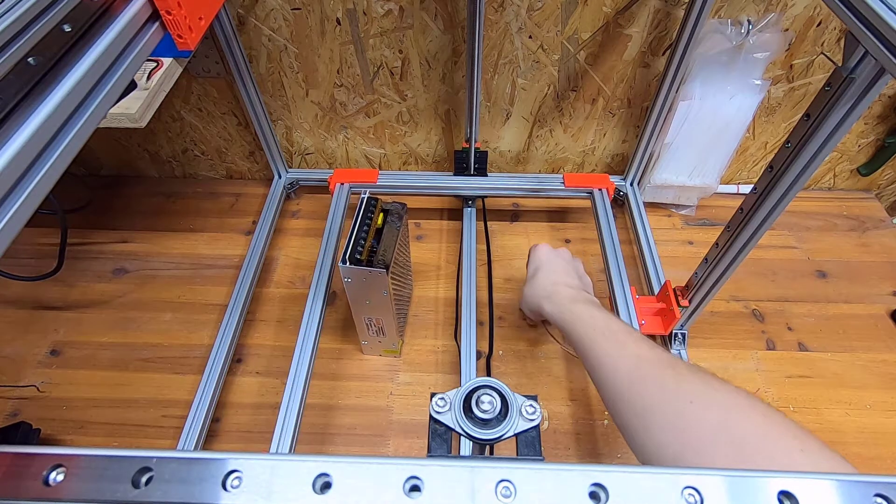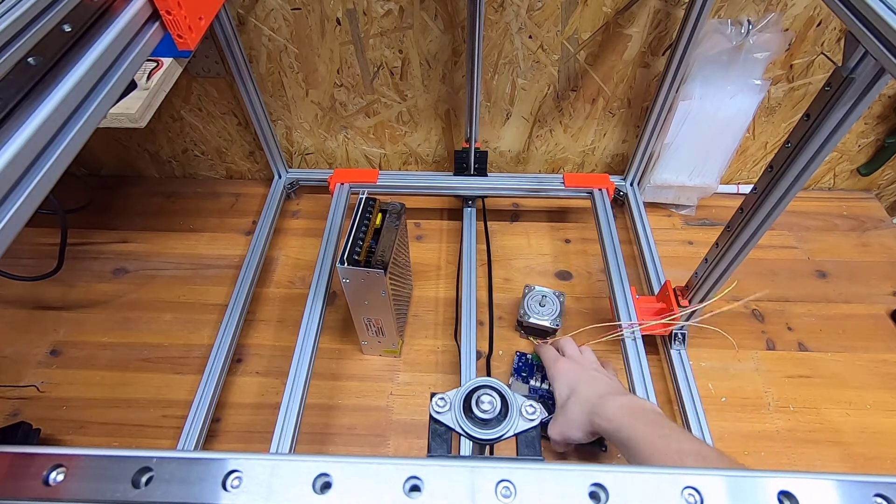Welcome back to the next part of my CoXY printer. Today I want to install and wire all electrical components.